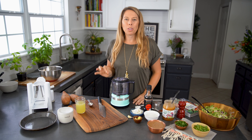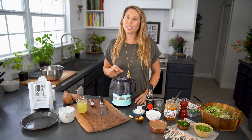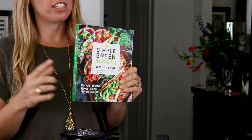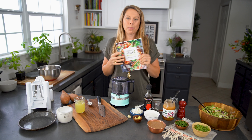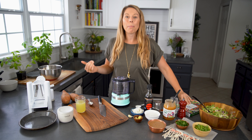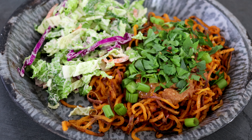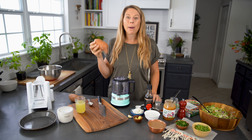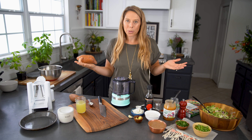I'm Jen from Simple Green Smoothies and if you like Asian fusion foods like Pad Thai, then this is the recipe for you. We are making a new one from my book called Simple Green Meals, and the recipe we're gonna make today is called Almond Butter Swoodles. If you don't know what swoodles are, all you're doing is taking a sweet potato and spiralizing it to turn it into a swoodle.